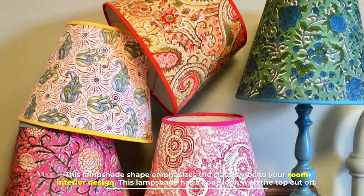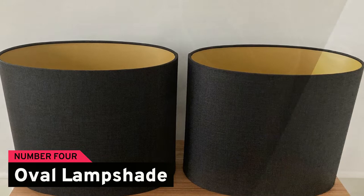Number three: empire lampshade. This lampshade shape emphasizes the classic vibe in your room's interior design. It has a cone look with the top cut off.